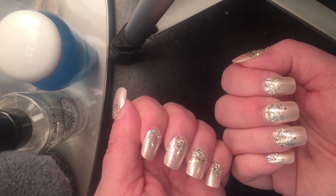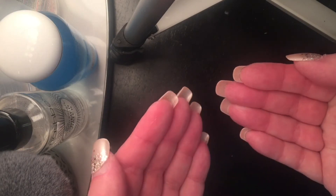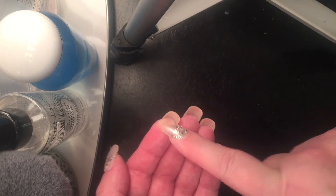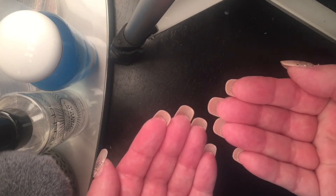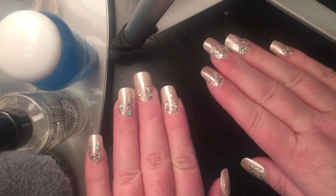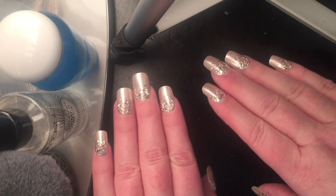My nails don't seem to be growing underneath there. Usually with acrylics, within a week I can already see my nail beginning to show up, and I'm not seeing that. So I don't feel like it's helping my nails to grow, or protecting them in any way. In fact, I think it's maybe doing a little bit more harm than good.